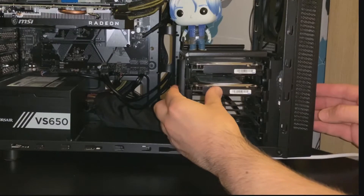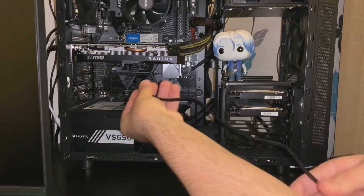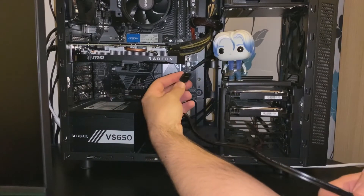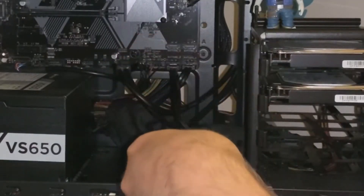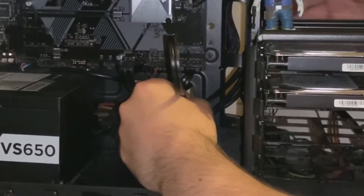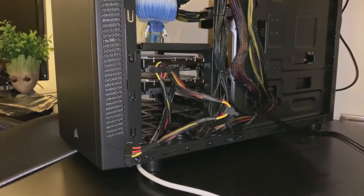Now you want to go ahead and connect the Serial ATA cable to your motherboard. They are usually located in the bottom right-hand corner. This particular motherboard has four — one is already hooked up for the first drive — and now I'm adding the second data cable for the second drive. I've fed that through the back and I'm going to connect it to the hard drive disk.